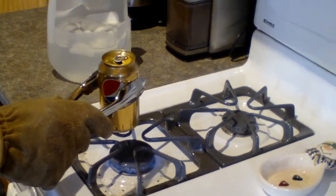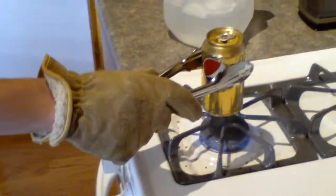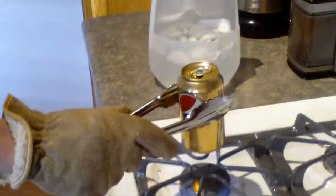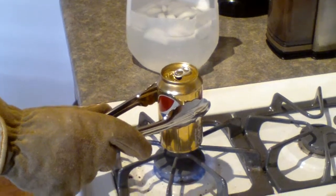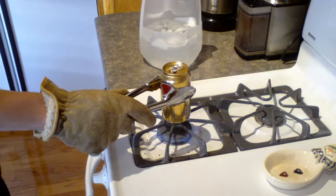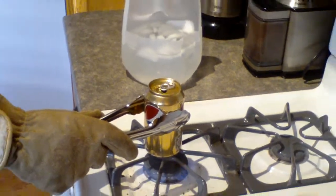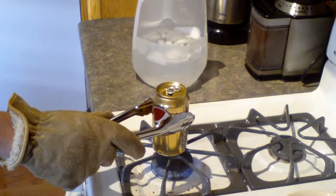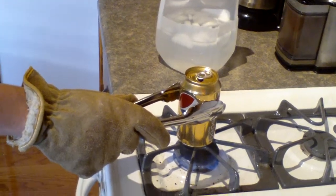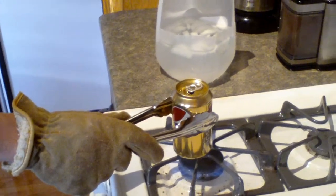Just like roasting weenies. And this may take a while. What you want to listen for is the sound of the water boiling — the sound of boiling water.